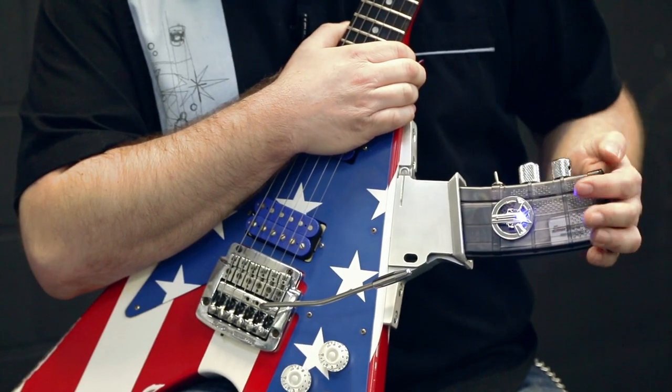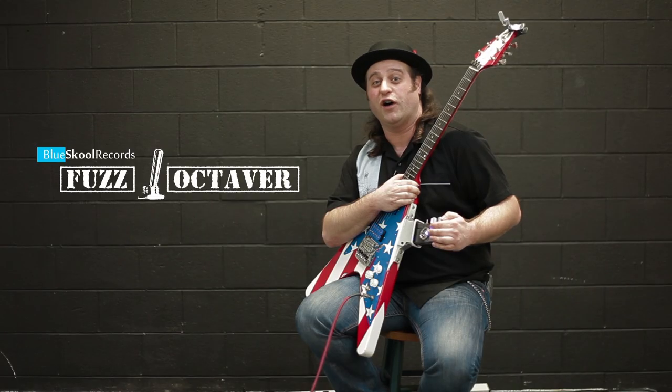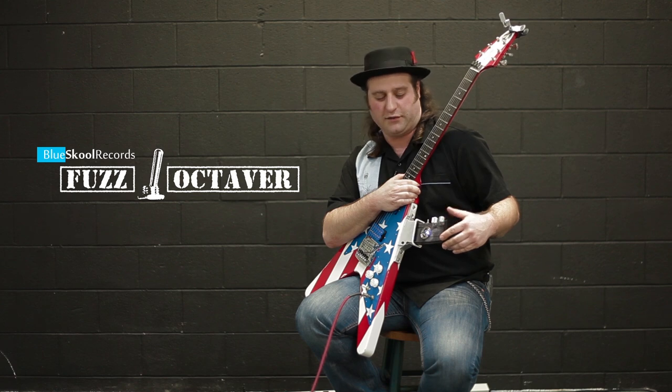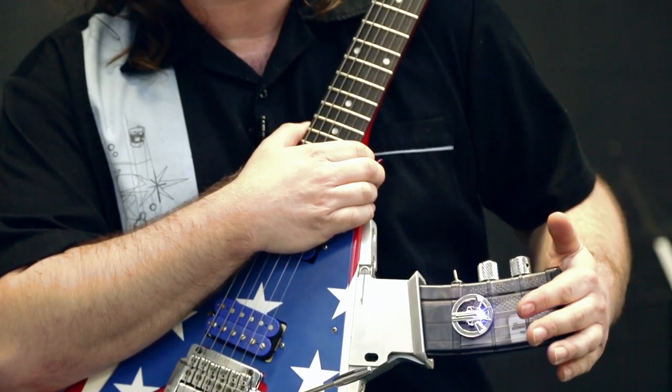This particular effect is made by Blue School Records, and it's a fuzz octaver. It gives you a vintage Jimi Hendrix tone and a vintage fuzz face tone. So if you want to nail any of those Band of Gypsies sounds, or any of that early Hendrix stuff, this'll give you those tones.